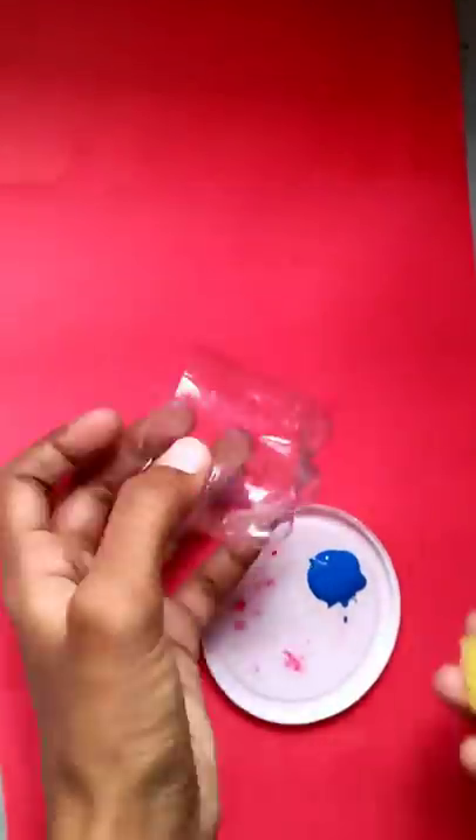Next, I am going to paint the bottle. I am going to paint it acrylic blue. I am going to use a sponge and do double coating. This will be effective.